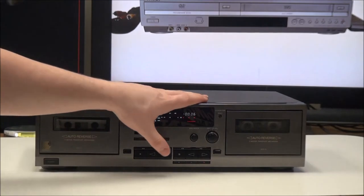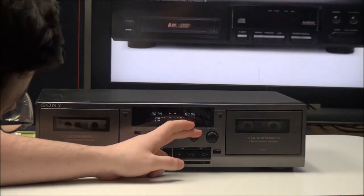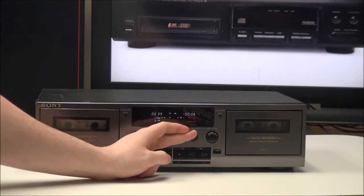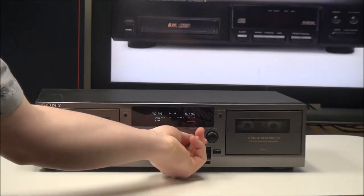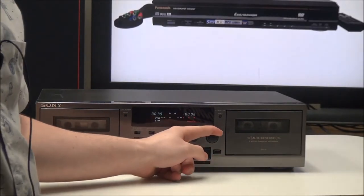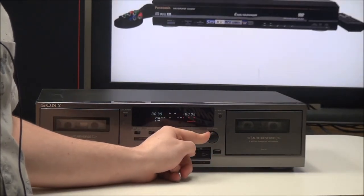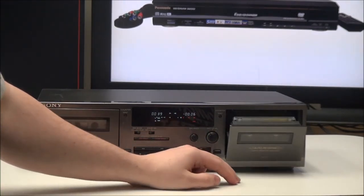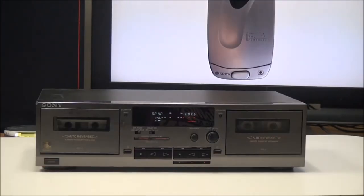Down here you have play, record, stop, and then you have record — this is actually a pause button, not a play button. Over here you have your balance control, which adjusts whether the audio is louder on the left or right side — that's for recording. Then you have your record level right here, which adjusts the volume of the recording, and your eject button.